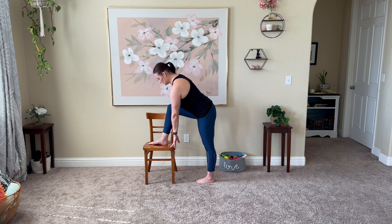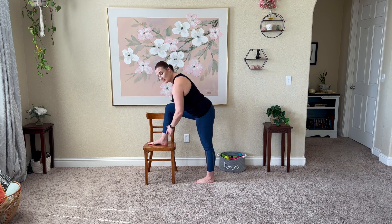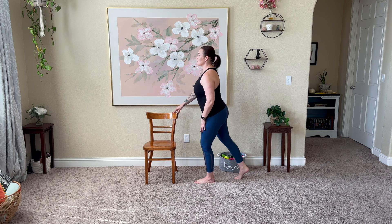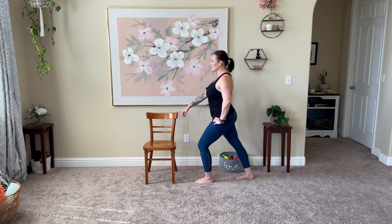Fold it forward here — modified runner's lunge. Try to keep the knee over the ankle. If you need to modify and pull back a little bit, that's okay. Meet your body where it's at today. Inhale to roll it up. Left foot steps to the back. Ease those hips forward. We'll take one more round for each side, and we'll speed it up just a little bit that time.